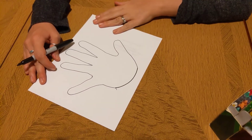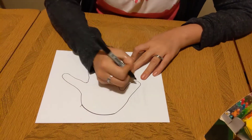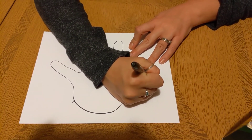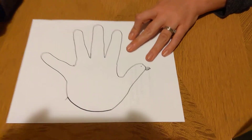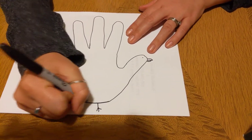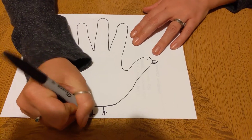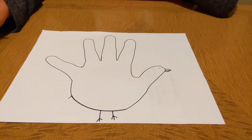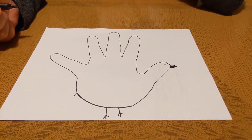What I actually see is one turkey head and four feathers. I'm going to put some legs on my turkey too. On each of the fingers, ask an older friend to help you write something that you are thankful for.